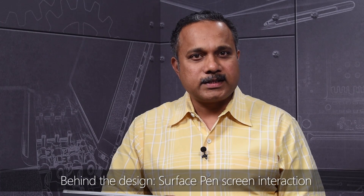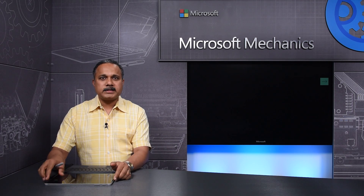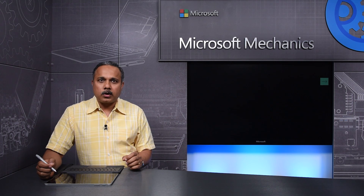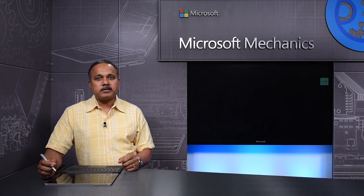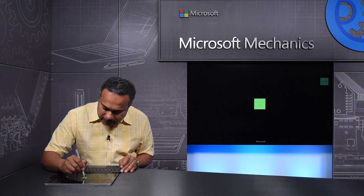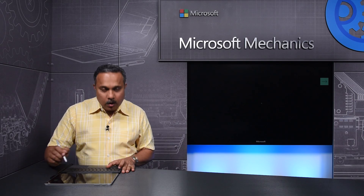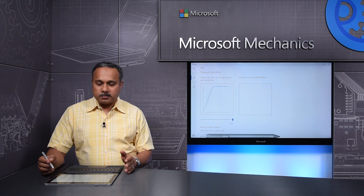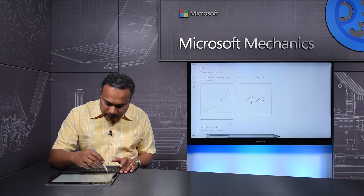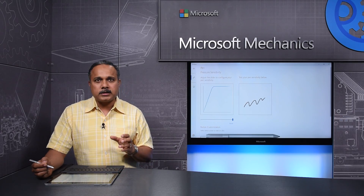Let's start with pressure sensitivity. Writing pressure varies from person to person — it differs even for the same person between writing, drawing, and painting. Because there isn't a one-size-fits-all, we have designed the new Surface Pen to support 1,024 levels of pressure. As you can see in this Surface Engineering test app, as I press harder, the square becomes larger. Also, using the Surface app, you can adjust the pen's pressure sensitivity to suit your preferences. Even though you're only adjusting the sensitivity curve, it feels like the pen tip pressure is adjusting itself.